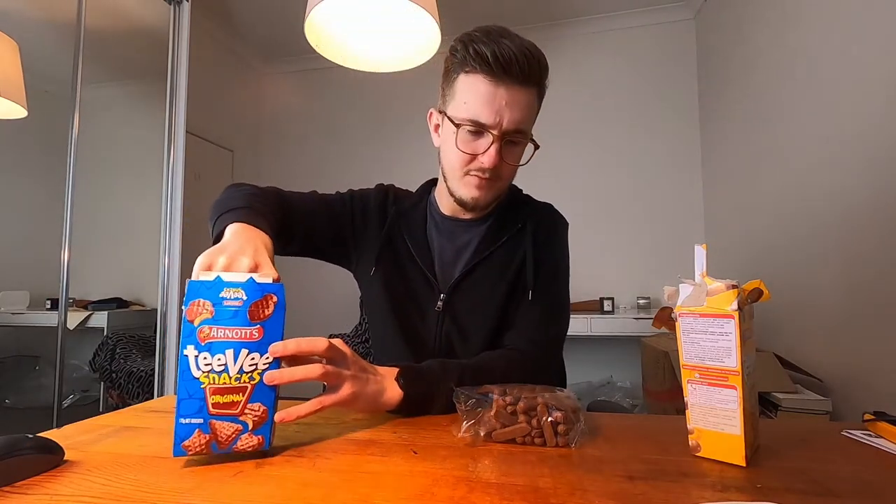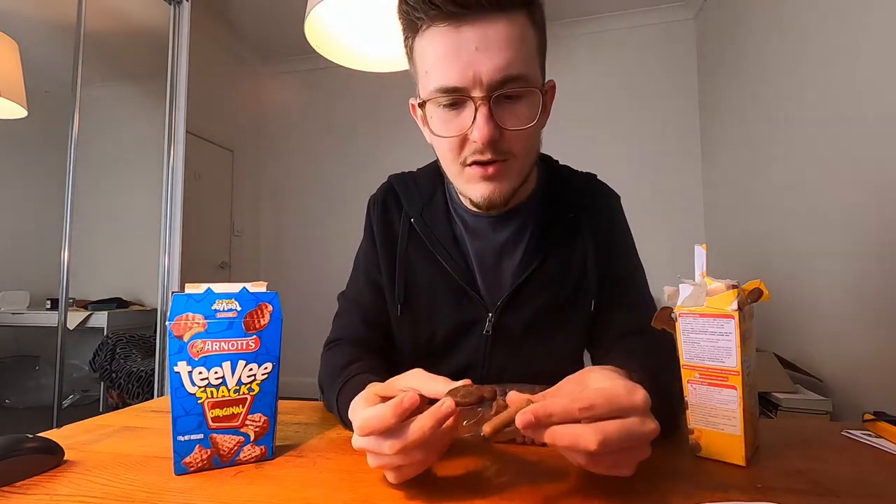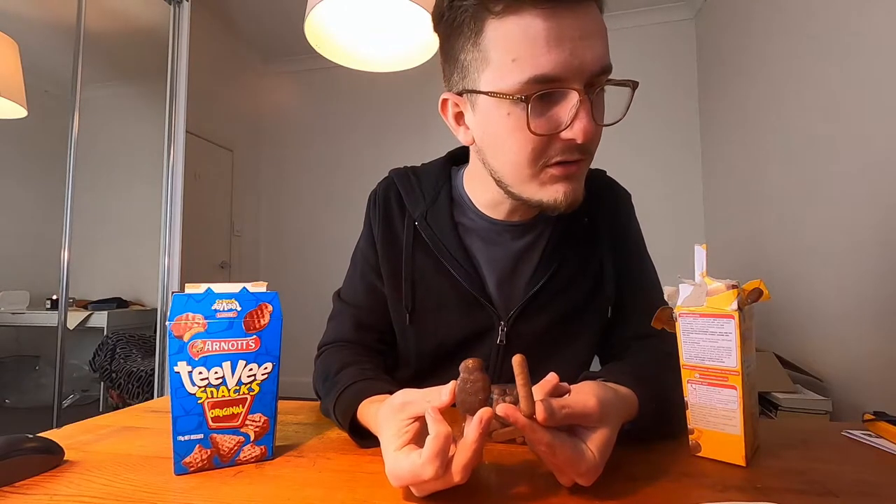It tastes different — there's a slightly different taste and I don't know what it is. It's incredibly similar but I think it's slightly more crunchy, just the slightest bit. No way — it's got dark chocolate! This one's chocolate is lighter.